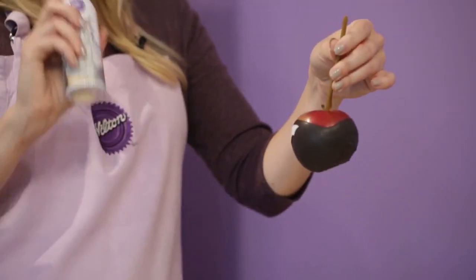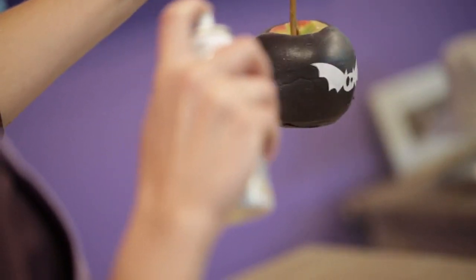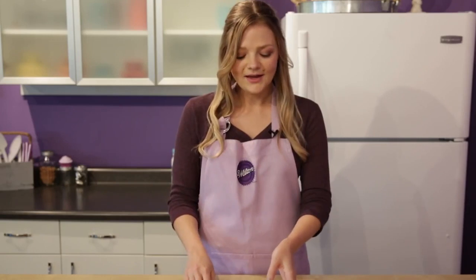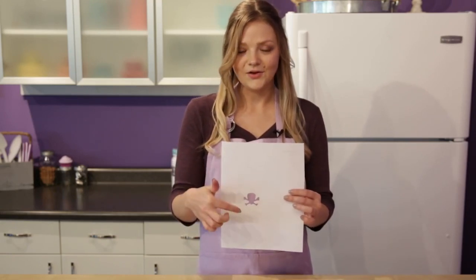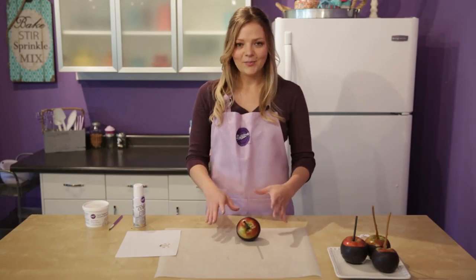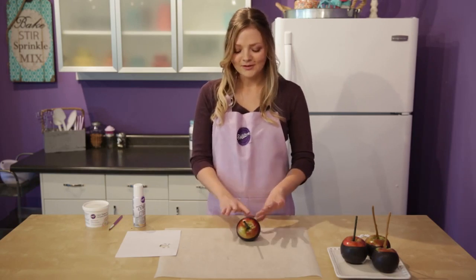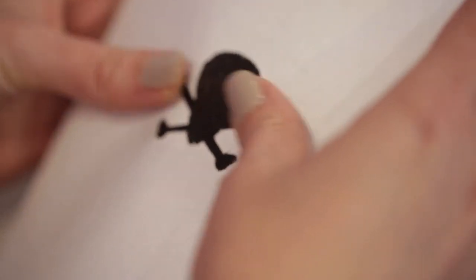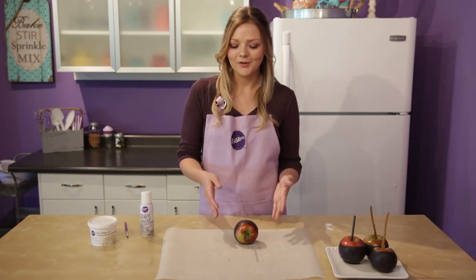Pick up your apple and hold the color mist spray can about six inches away, then slowly turn the apple while you spray it. Try to keep your spray consistent. Let your apple dry for about ten minutes. For the skull and crossbones, I cut out just the skull so that the skull becomes the accent piece with the color mist. Angle your apple in a way that's easy to work with and find a spot that's a little flatter. Lay the stencil right on the apple, hold it down, and spray it. Once you've sprayed it, give it a couple of minutes to dry before putting it back upright so it doesn't drip.